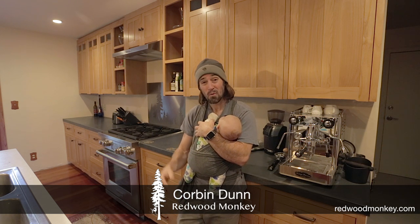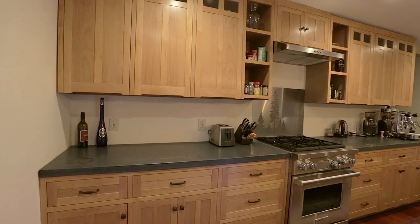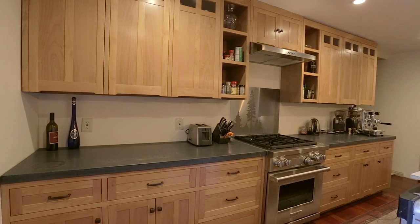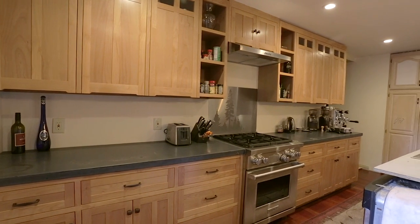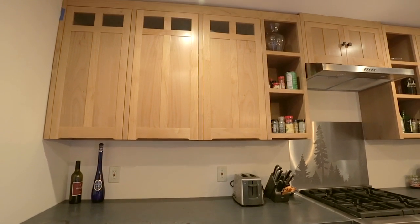Hey guys, Corbin here, and I want to show you how to make your own kitchen cabinets by following along with me making my own. What you see behind me is an example of what I'm working on. These are the first portion of cabinets that I'm making for my own kitchen. I'm doing it in phases. I've already completed one portion here over by my stove, and next I'm going to be building the island with the sink, and you can follow along as we do that.